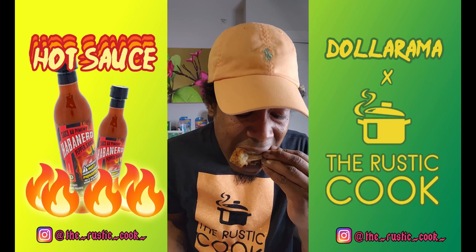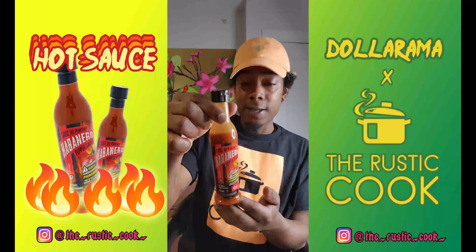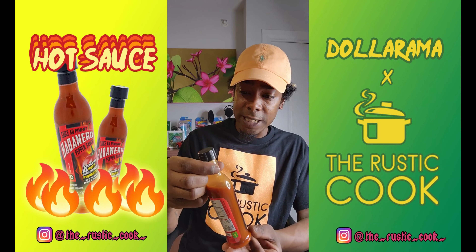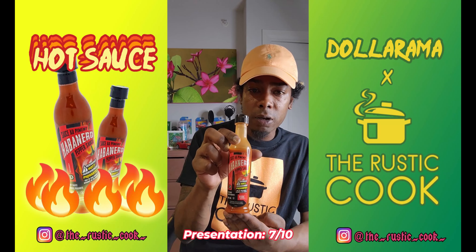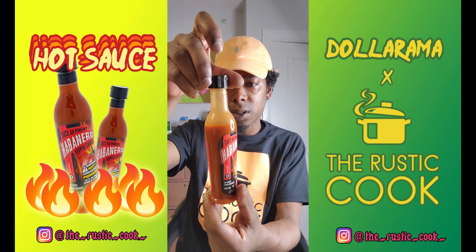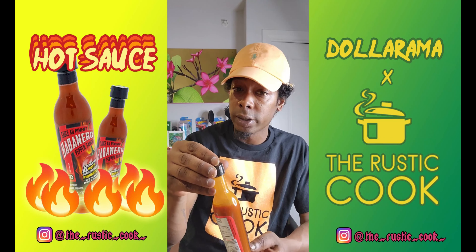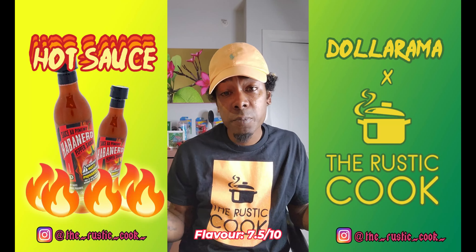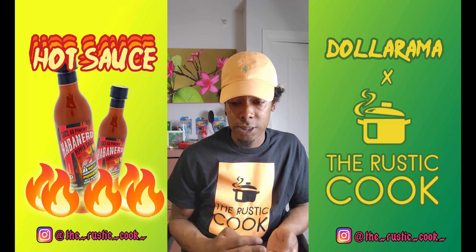For one dollar you can't go wrong. Presentation-wise on a ten I'd give it a seven — I like the look of it. The color of the sauce is vibrant, typical hot sauce, a little runny, but still good. I like a little more chunkiness personally, but for what it is it's good. Flavor-wise out of ten I'd give it a 7.5, and heat-wise I'd also give it a 7.5.